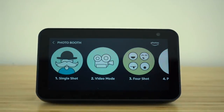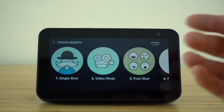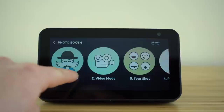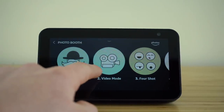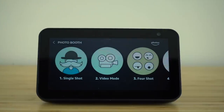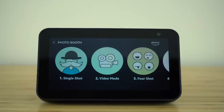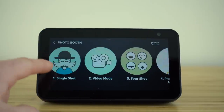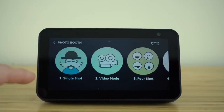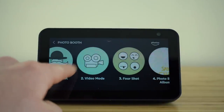Our Echo Show is equipped with a camera lens right above the display screen here, which allows us to take selfies, do video calls, or take videos using this camera. If you ever want to take a selfie or a photograph using this camera, all you need to do is ask the voice assistant to take a photo or a selfie. Once you're inside this photo booth, you have the option of a single shot or you can take a video.